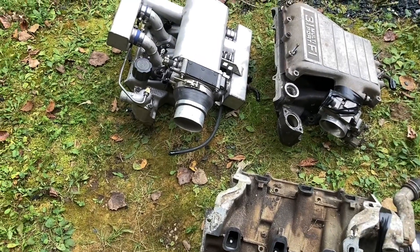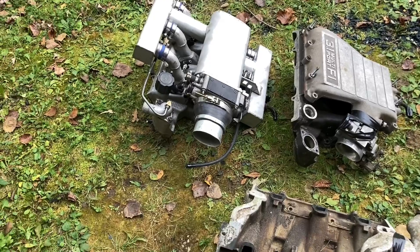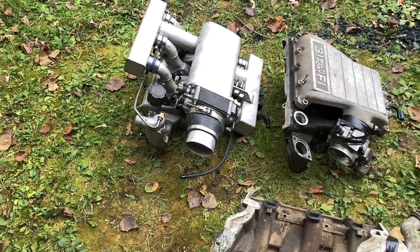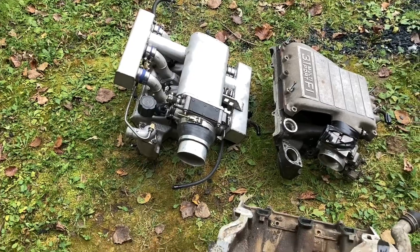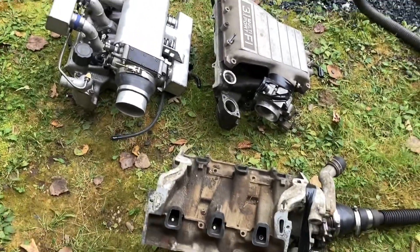Thanks for watching, guys. I may do another video on intake manifold theory and design — still working on some things there. After I blew up the 3.1, it was a good chance to do the testing on these things and let you guys see what we've got available to us. Thanks for watching. We will talk to you later. Bye-bye.